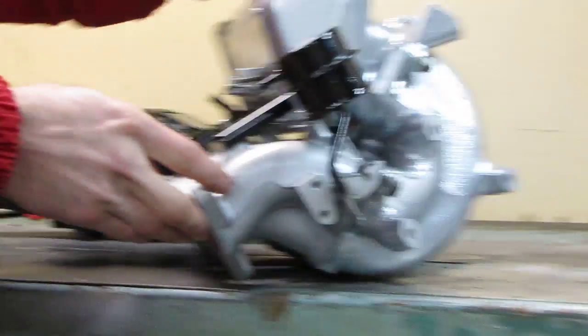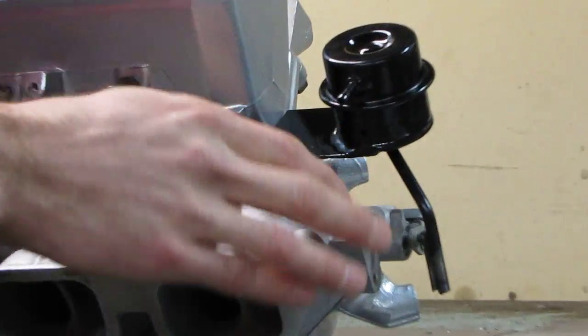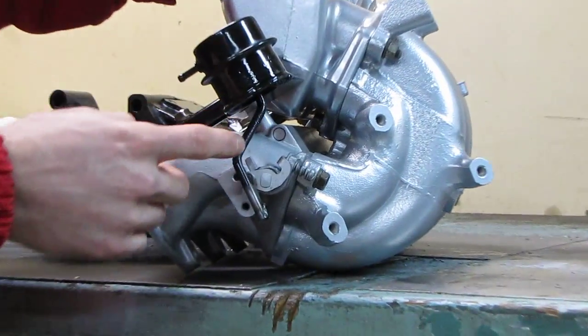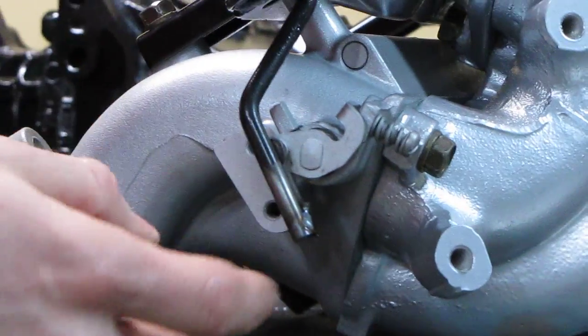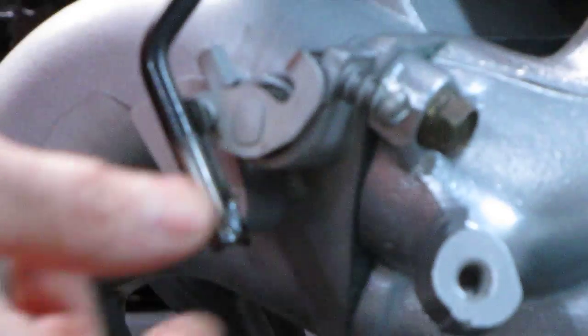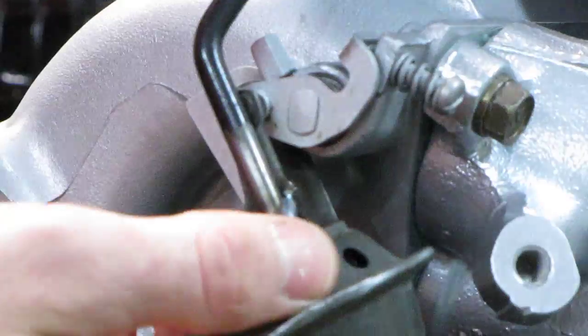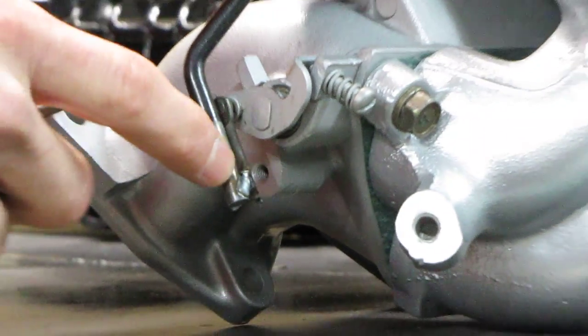It's a pretty simple design actually. We have an easy bracket that we made here just to mount it. The actuator arm — we didn't do any critical bending or anything. Basically it comes down, we just shortened it. We took the original actuator arm — if you're familiar with the intakes, it comes from the actuator — and basically just got it in there and welded the two together.